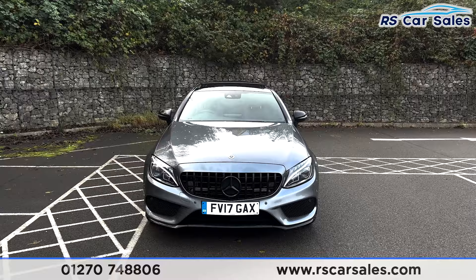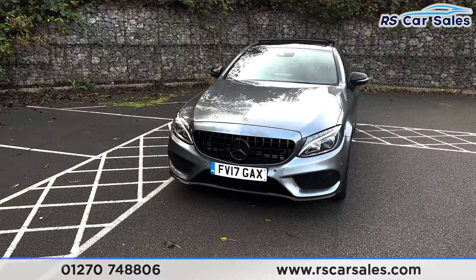Here we have this 17-plate Mercedes-Benz C250D 4MATIC AMG Line Premium Plus. It comes with the LED headlights with the Panamerica front grille with the large Mercedes badge in the centre.